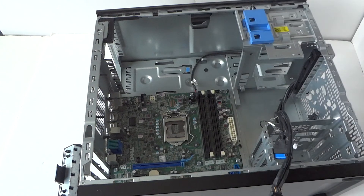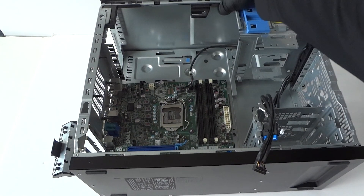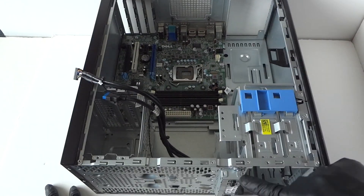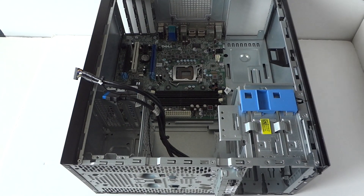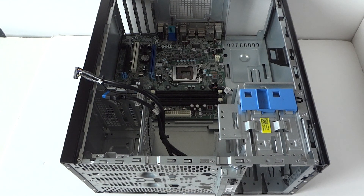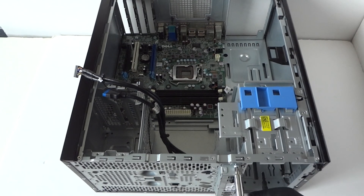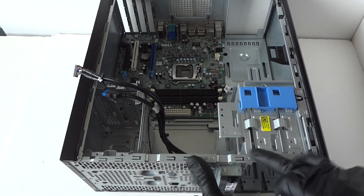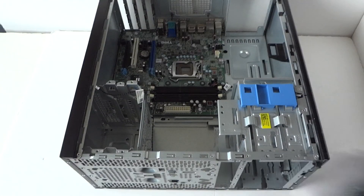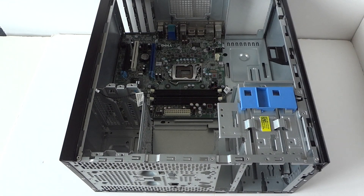Now go to the other side and remove the front panel right here — the USB and audio front panel. Use a Phillips screwdriver to remove it; it's held by one screw. It just lifts up like this and comes right out.